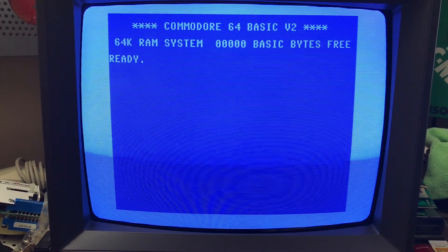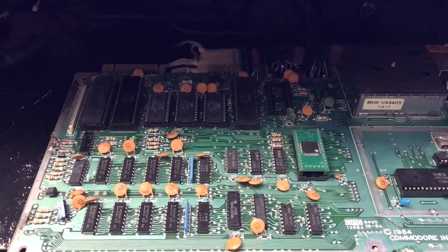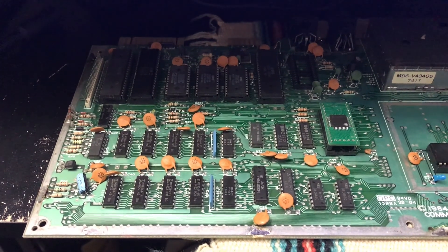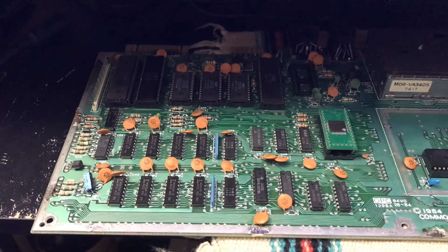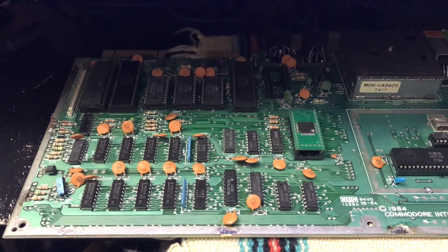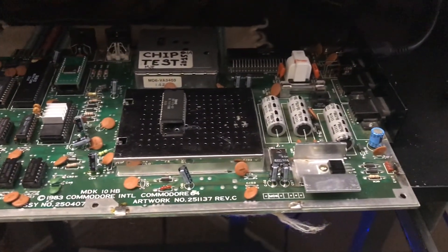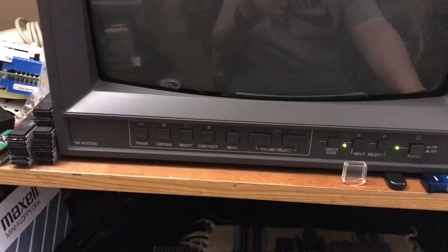Let's do the easy things first and test these ROM chips. Right now I'm not going to play with any logic probes or oscilloscopes, because the vast majority of Commodore 64 repairs — when you know what to look for — don't require any of those tools. With a decent soldering iron and a desoldering pump you can get a long way repairing Commodore 64s. I have my chip testing board hooked up and I've extracted the character ROM from this board and placed it in the chip tester, so we'll go through these ROMs one by one.